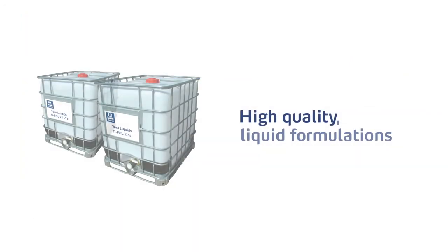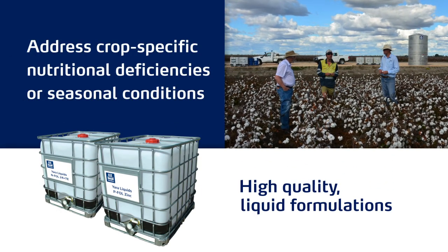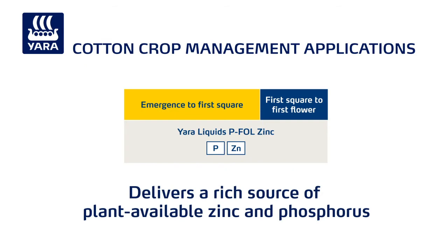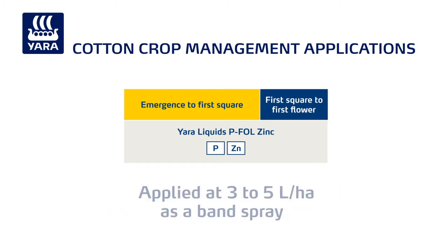Yara also manufactures a range of other quality liquid formulations to address crop-specific nutritional deficiencies or seasonal conditions. Yara liquids PFOL Zinc delivers a rich source of plant-available zinc and phosphorus to crops during periods of rapid growth or adverse growing conditions. It's applied at 3 to 5 litres a hectare as a band spray between emergence and first flower.